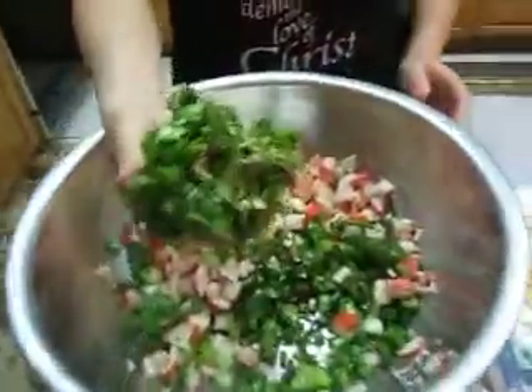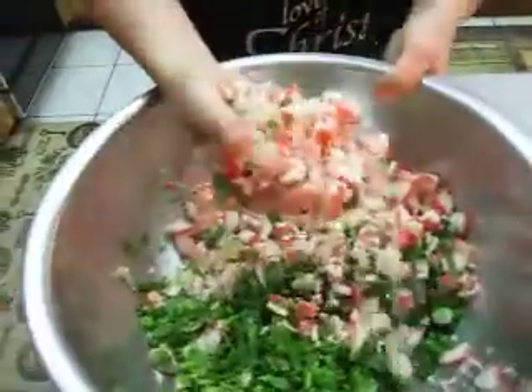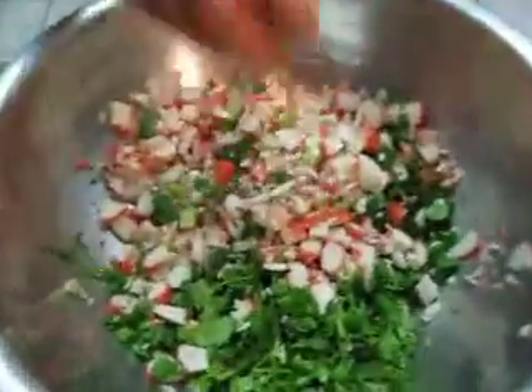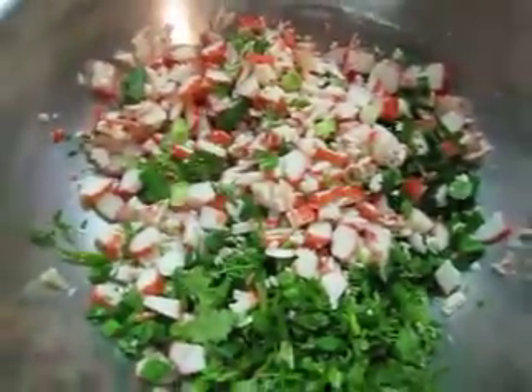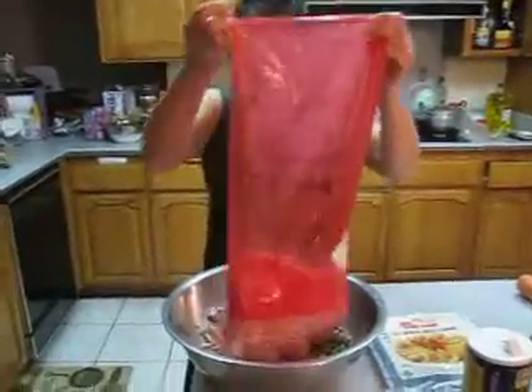Right here — now we have the pork and the crab. Mix them a little together like this.